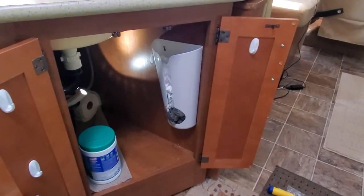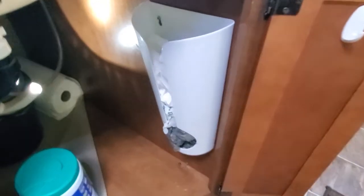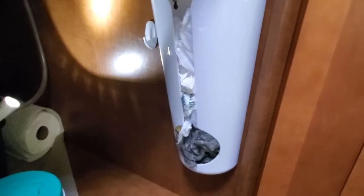All right, well there it is folks — hope you enjoyed this little video of adding this organizational item to our motorhome. I like it, keeping the bags nice and tidy now and just don't have them hanging inside the cabinet. I think it looks better.